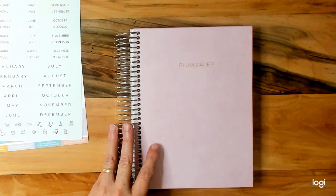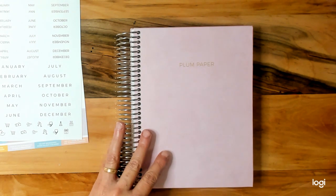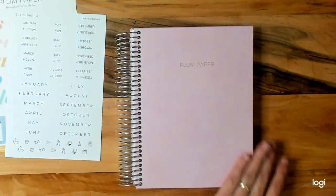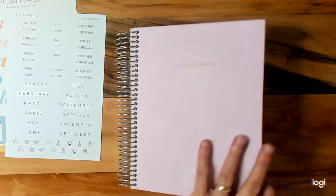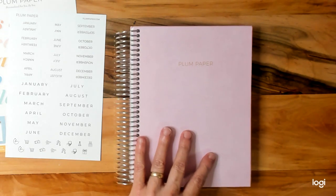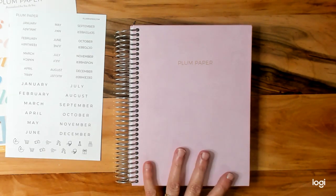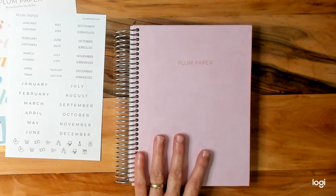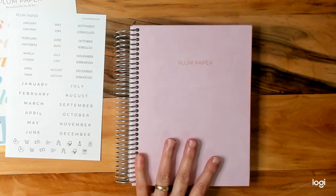Sorry guys, I'm off in la-la land. I've just been under a lot of stress lately and can't concentrate — I've got a migraine. But I did want to jump on here and show you this. I love the color; it's a beautiful blush, pinkish color. I'm not sure how I'm going to use it but once I get started setting it up, I think I'll be okay.